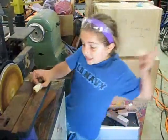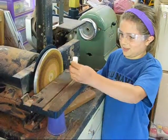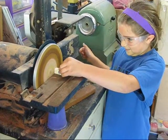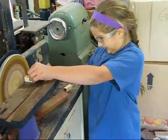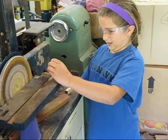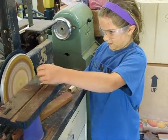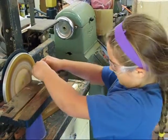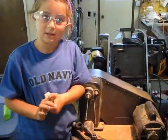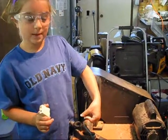Now we're going to sand down the blanks so the metal is flush with the wood. I'm going to be sanding the stone. Now we're going to put the bushings in the blanks on the mandrel.